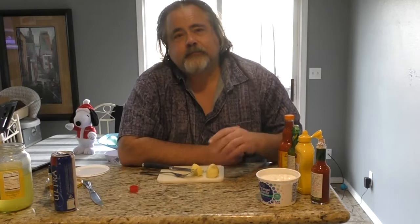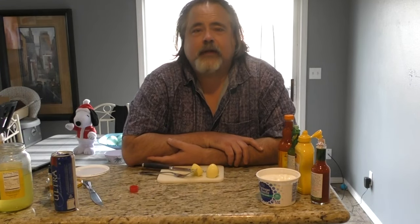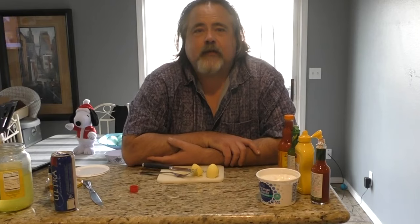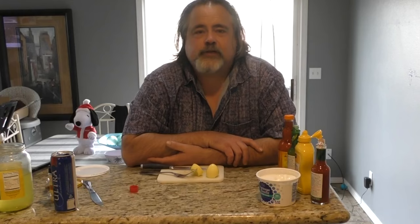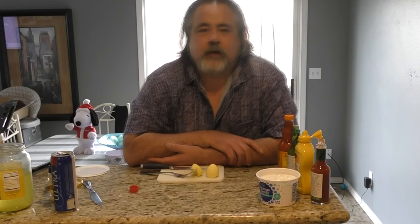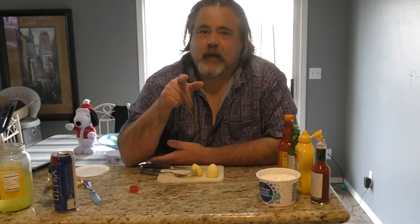Anyhow guys, this wraps up our two-part series on killer pickled eggs. Give it a try. You guys saw in the first episode how we made it, and now you see all the different variations of how we ate it. Stuff's good, guys. Thank you so much for watching. Remember to like, subscribe, share, and ring that bell for notifications. We'll talk to you later. Remember, the dude abides with pickled eggs. Talk to you later.